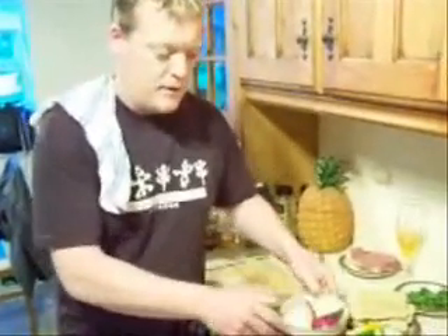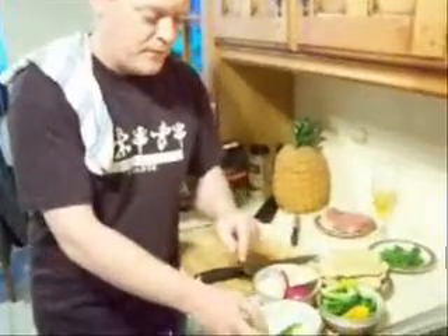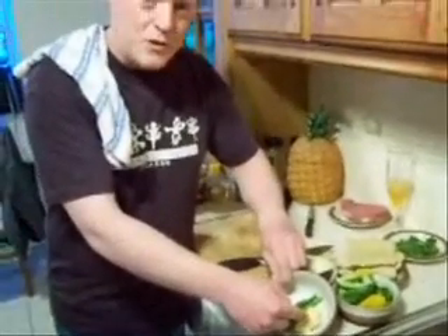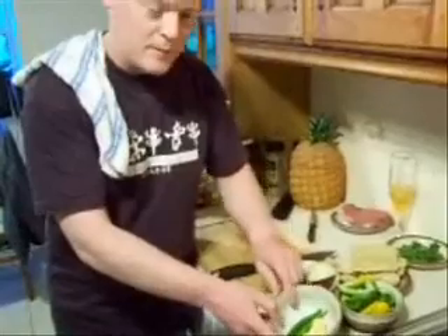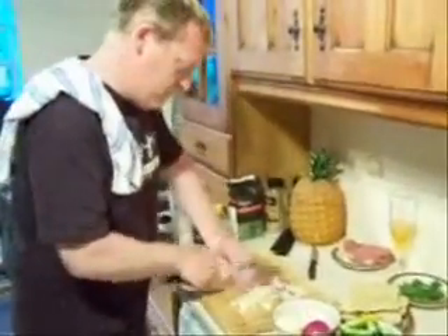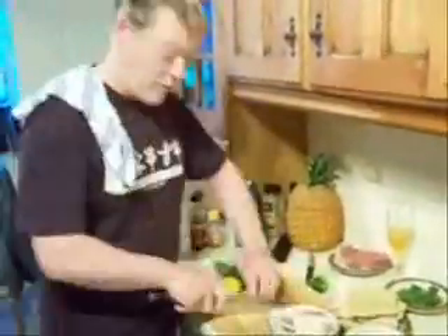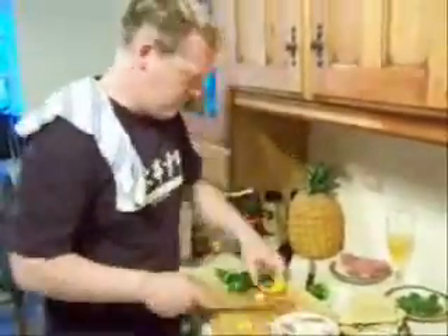Next, we need to chop the onions. And the peppers. And the ginger. And the chilli. Chop. And chop again.